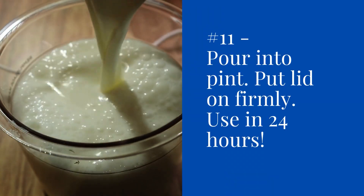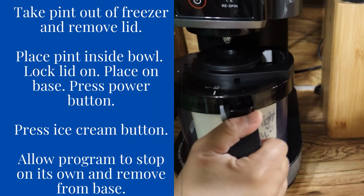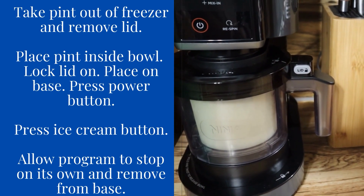Place the lid on firmly and use it within 24 hours. Then you're going to take the pint out of the freezer, remove the lid, place the pint inside the bowl, and lock the lid on.